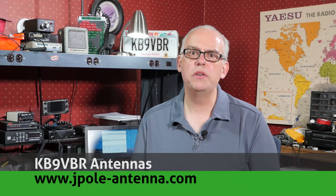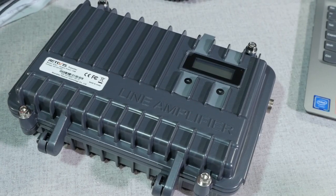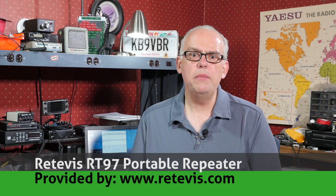Earlier in the summer, I took a look at the Redivis RT97 Portable Repeater — thank you to Redivis for providing a review copy. As a recap, the RT97 is available as either a VHF or UHF unit and can be ordered with either a 5 MHz or 10 MHz offset split. This is an FM analog repeater with 16 memory channels, wide or narrow band operation, CTCSS and DCS tone squelch, and it operates between 12 and 24 volts.